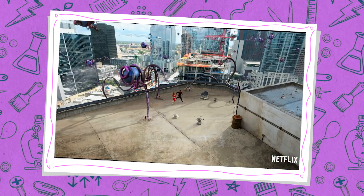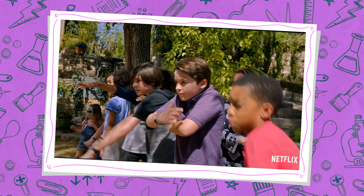Hi guys, it's Karin Joy, and I'm here today with the one and only, my mom. We just watched Netflix's new film, We Can Be Heroes. It's a film about kids who save their superhero parents from alien invaders, using their own unique powers and working together.